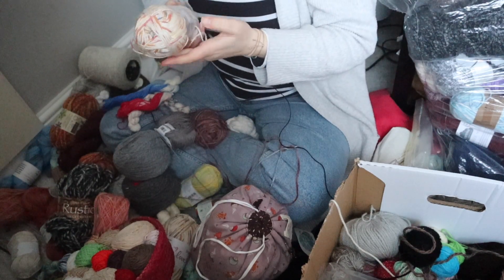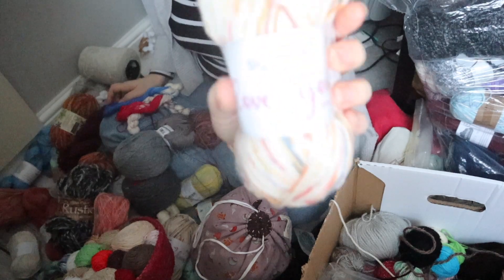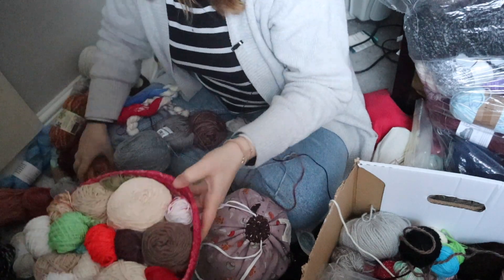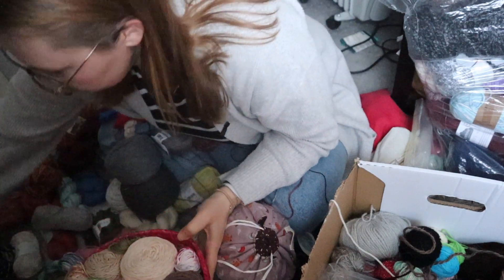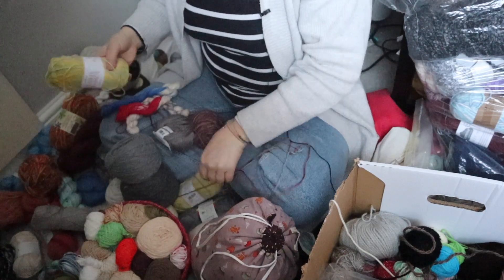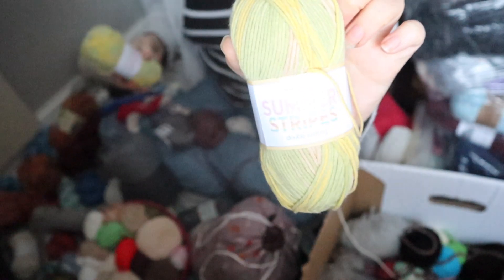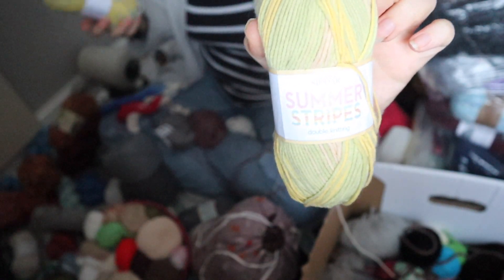This is Stylecraft Love You Aran — this was on sale, I've got two of those. And this I have two of — it's Summer Stripes DK by Sirdar.